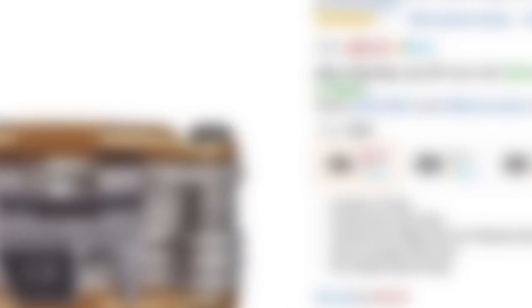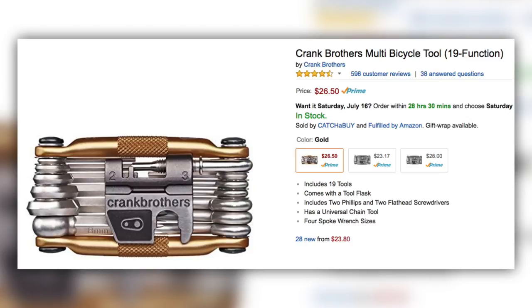I went and got the M19 because I wanted to give something else a try. I've used Crank Brothers a lot for their pedals — I feel they make really good products — so I figured, why not? Let's give the multi-tool a try and try something different.